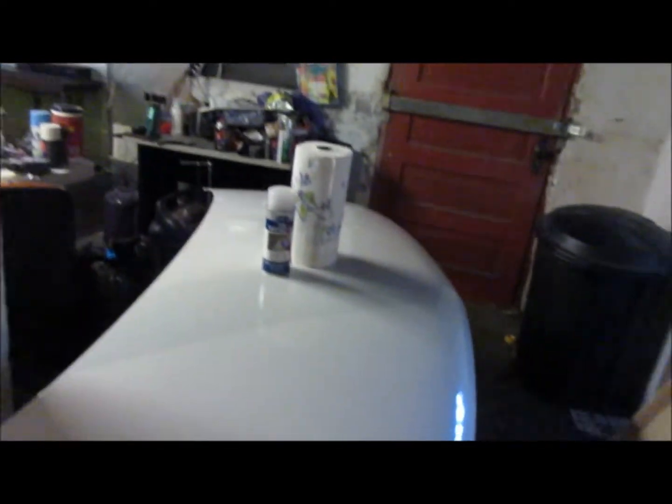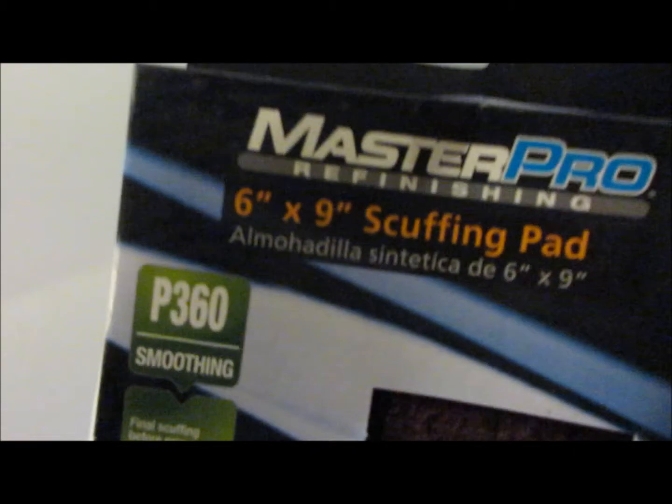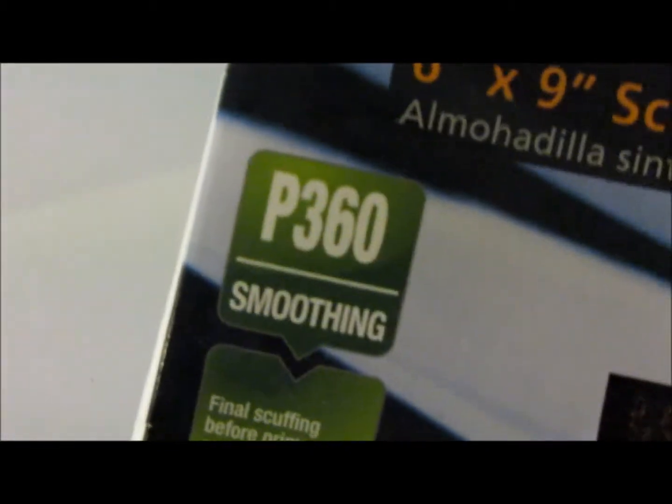Okay, sitting in my basement right here - that's the door where I'll put the squirrel fan blowing outward. I always got my Eastwood pre-cleaner, and I'm gonna pre this whole thing really good first. After I clean it really good, I'm just gonna scuff it up with a red scuff pad. I found it - Master 6x9 scuffing pad, 360 smoothing, the red scuffing pad. The whole thing is cleaned off with pre, now I'm gonna hit it with the red scuffing pad.